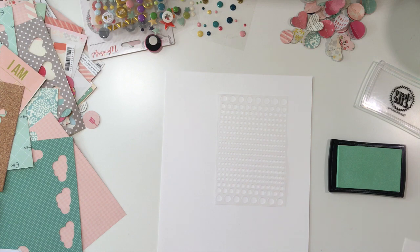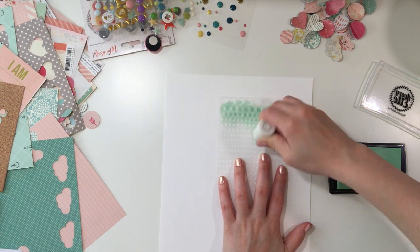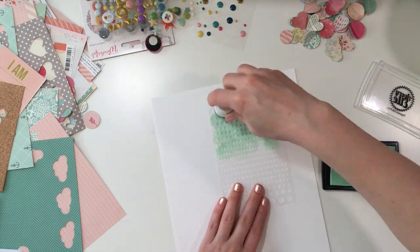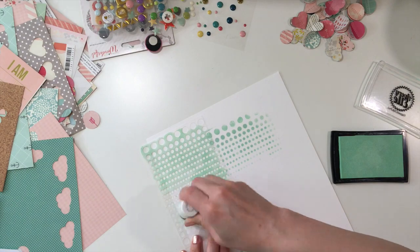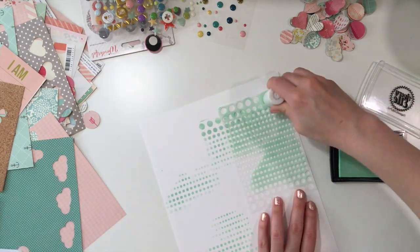It actually worked out perfectly because I had missed some pictures in my project life album that I really wanted to add in. They were hidden underneath the other photos — photos of my husband's and my nephews that came and saw Ava for the first time back last summer. So I wanted to add that in my album.